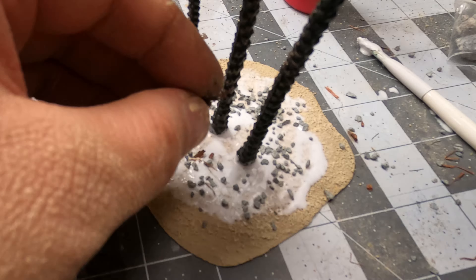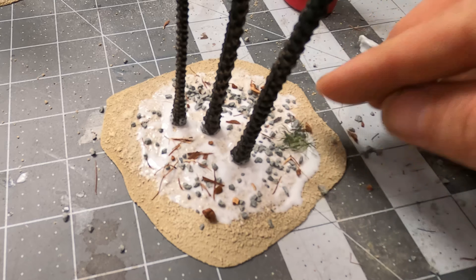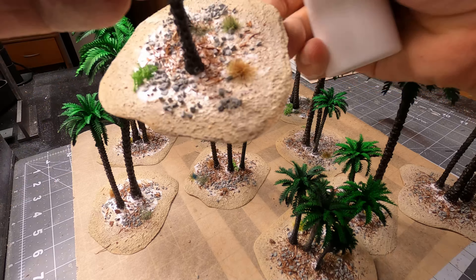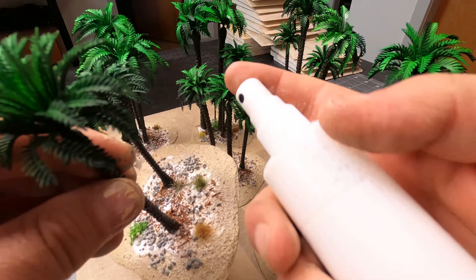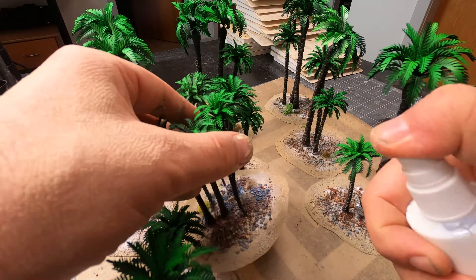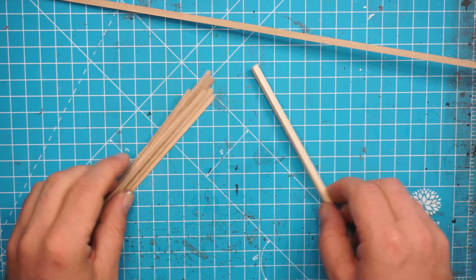Then some branches and leaves, some tufts. And then I will spray it with some PVA glue — this is PVA glue thinned down with water 50-50%. While the bases are drying up, I'll make a dock for the beach. We need some coffee stir sticks.